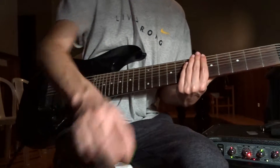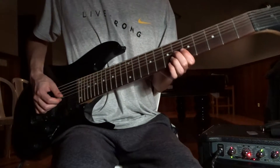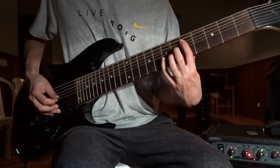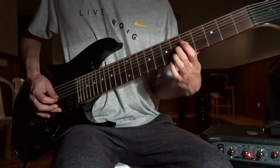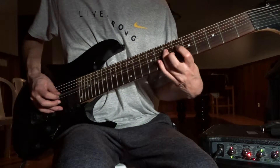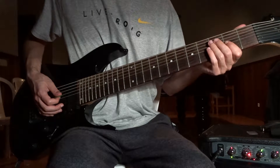Fantastic! Riff number 2. I'm gonna start 5th on the E. 6th to 5th on the D. And finish on the 7, 8. You can do the little bend on the second time. Then, 1 on the E, 2nd to 2nd on the D and A.